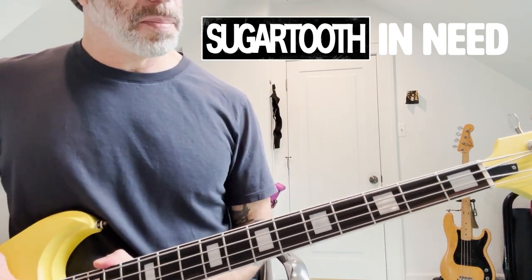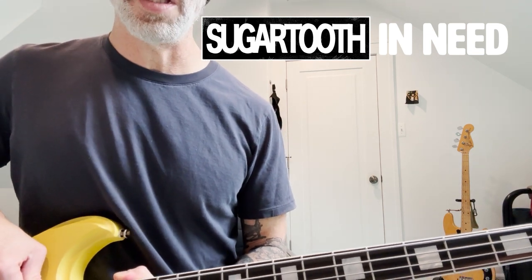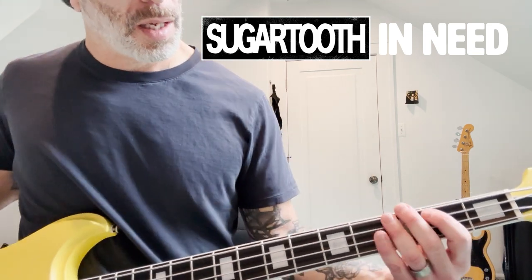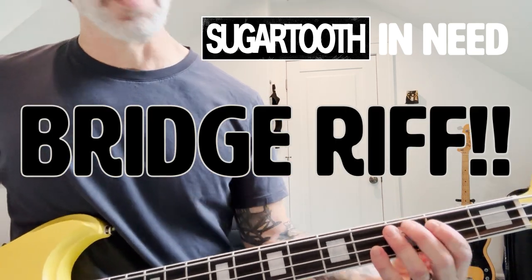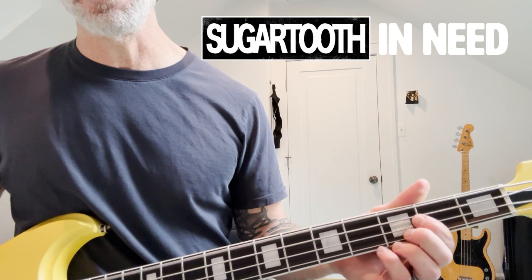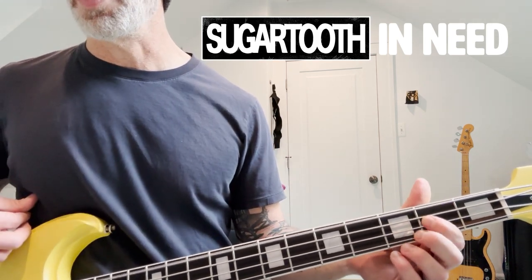So that riff part that is before the solo, and at the end of the song — we can call it the bridge riff. That is G, G-flat, E. So the third fret and second fret, open again.